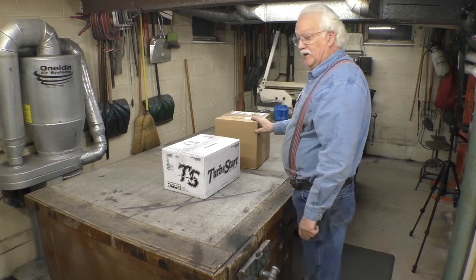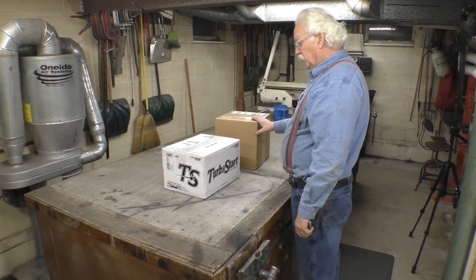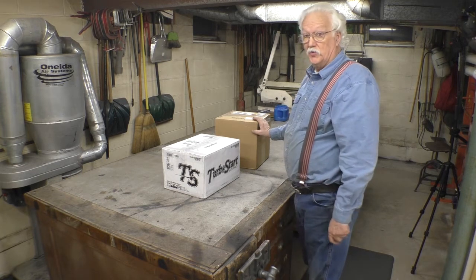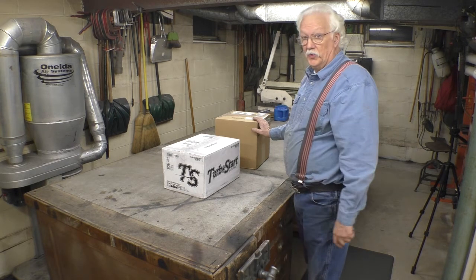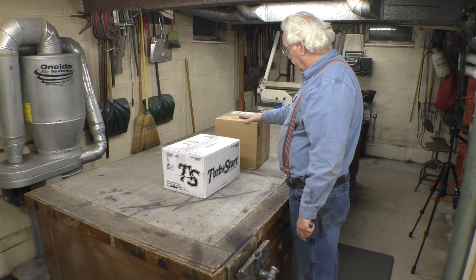The new motor has a magneto in it. In order for the magneto to fire when you're trying to start the motor, the motor has to turn over pretty quickly. And a normal automotive 12-volt battery won't do it.